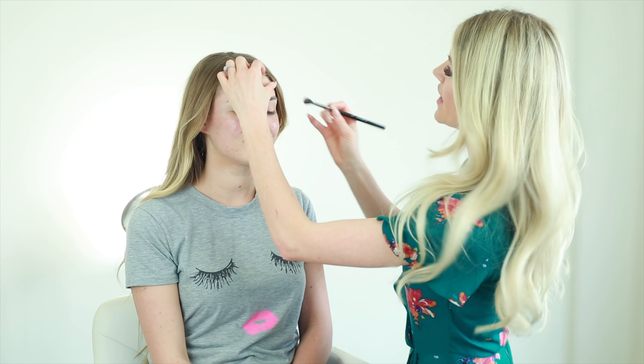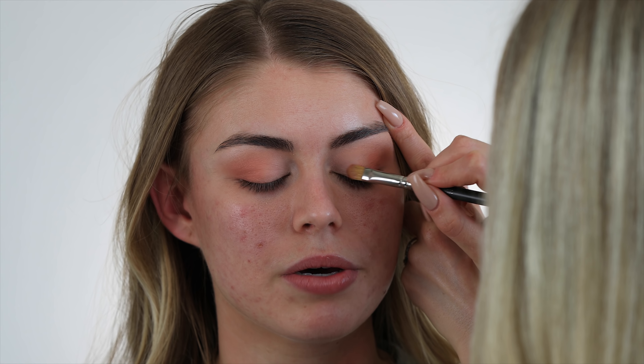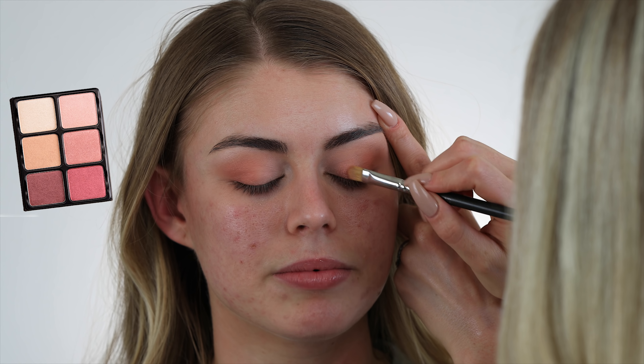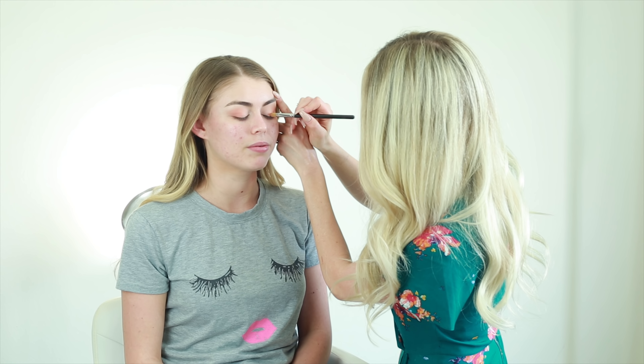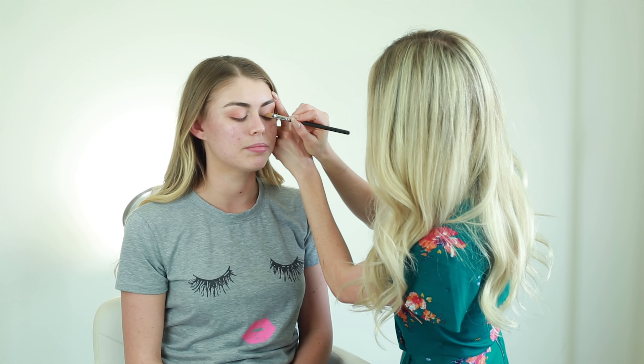All these colors are very similar in tone, but I want to make sure I have some dimension — that's why I used each of the three shades. I do want to add a little bit of shimmer in the center of her lid, so I'm going to smooth on the coral colored shimmer in the top right of the palette, lightly in the center of her eye. The undertones are going to match everything else — I just wanted a pop of sheen on the middle of her lid to create some variation from the matte colors.